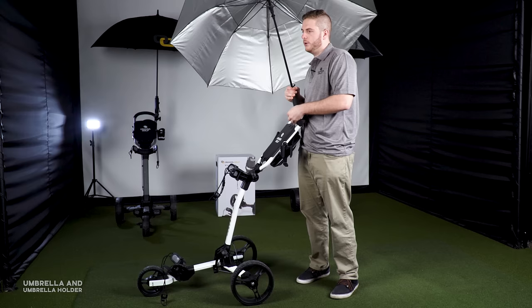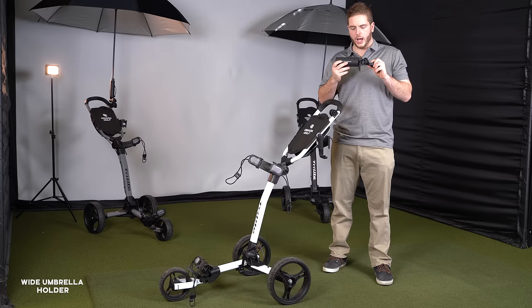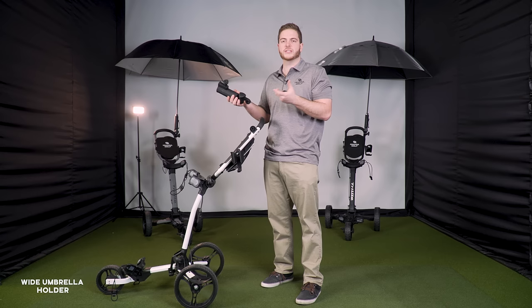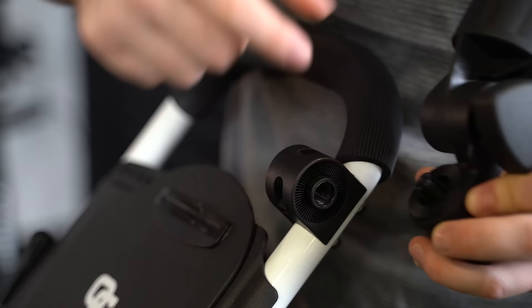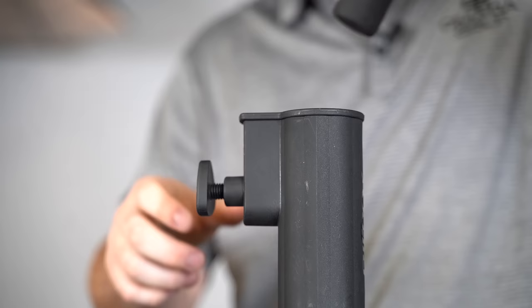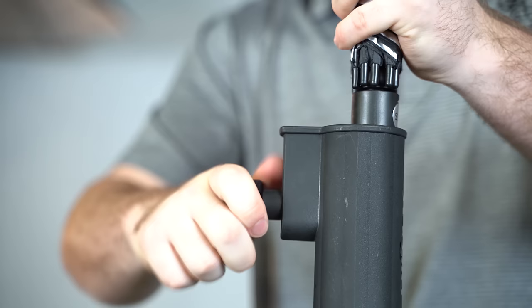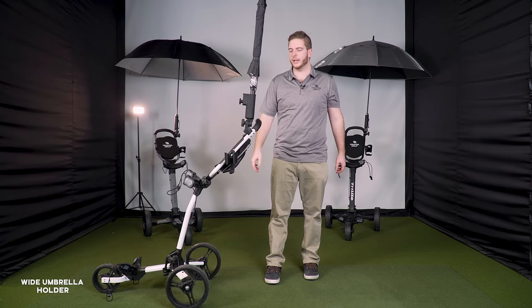The wide umbrella holder is really cool because if you have an umbrella at home you can secure pretty much any size with a straight shot down — so you don't have to buy an extra umbrella. It hooks up the same way: put the screw in and fasten it to the mount. Once fastened, slide your umbrella in and use the clamp to secure it.